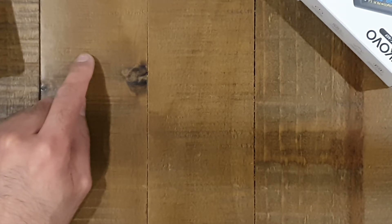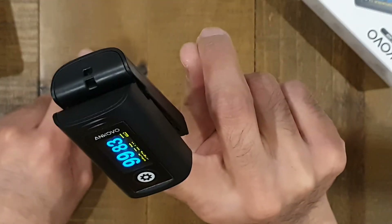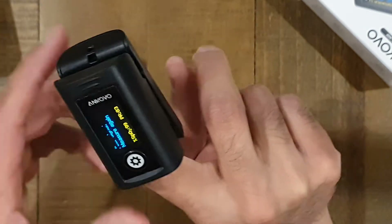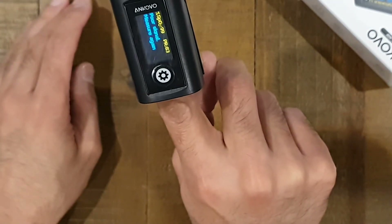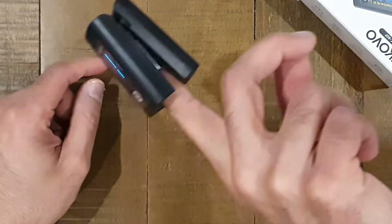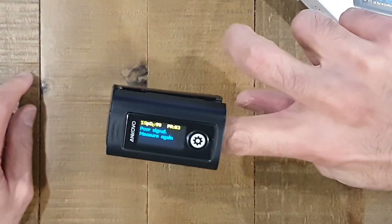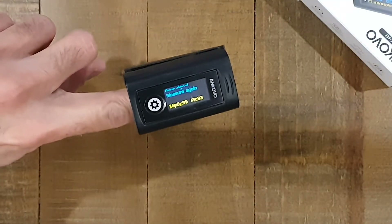You might be able to hear it bleeping. My microphone cuts out a lot of background noise, so you may not hear it. It's also got a screen rotation — not auto rotation, but if I press the button you can see it switches around, so depending on which finger you've got it on and how you want to read it. Press the button and you've got it the right way around again.